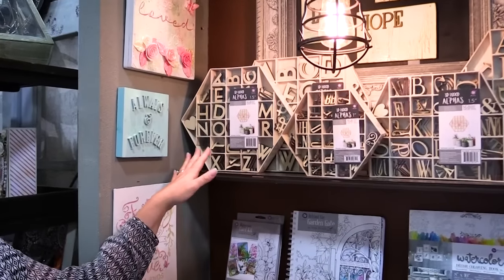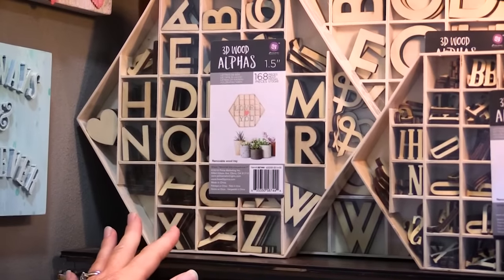Hey neighbors, it's Carrie Finnell here with Prima Marketing at the Summer 2016 SPC Show with Scrapbook.com. I'm here to show you even more amazing new products that we've come out with this show, and I'm really excited to show you the new 3D wood alphabet sets.